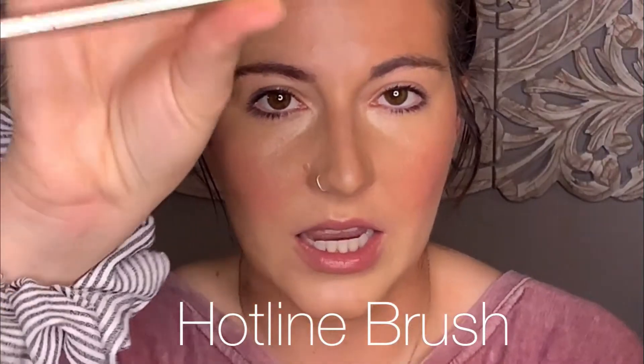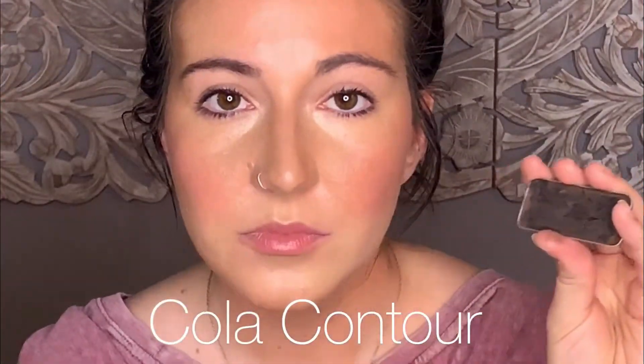What I do for my brows is take my hotline brush and the contour in cola, and I kind of mimic hair-like strokes. You can do this with any color contour that feels like it's matching your brows. A lot of people also do this with shadow.